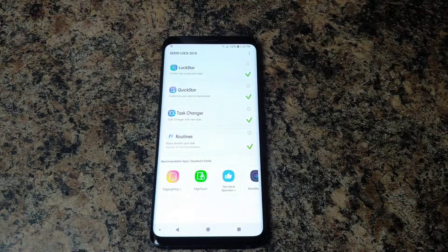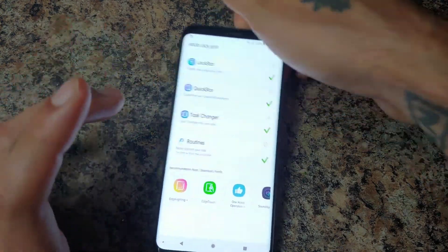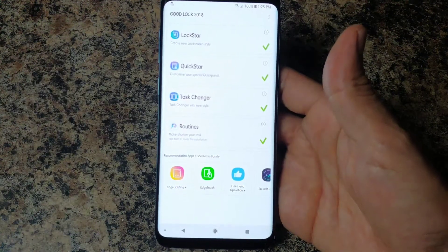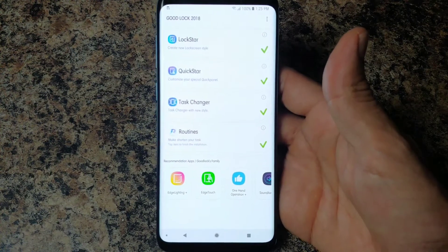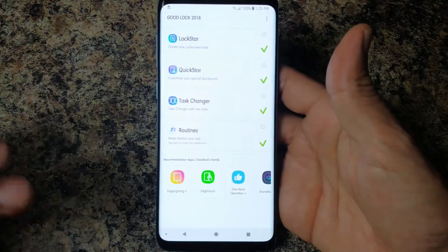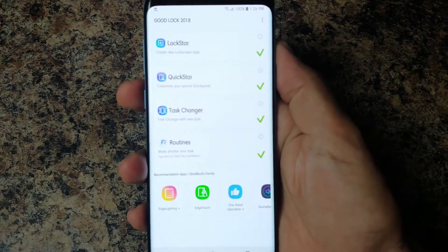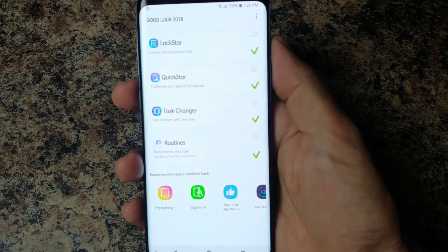What's going on YouTube, this is Sick Eric back again with another video. Today we're going over a new app for the Samsung Galaxy S9 Plus, Note 8, Galaxy S8, and more — as long as you are on Oreo this app will work for you. This is the Good Lock 2018 version. There was a version a couple years ago, and this is an updated version released recently in June.